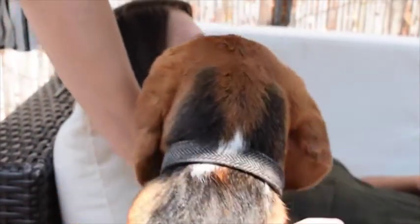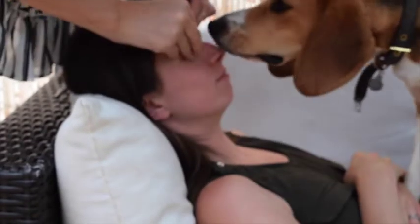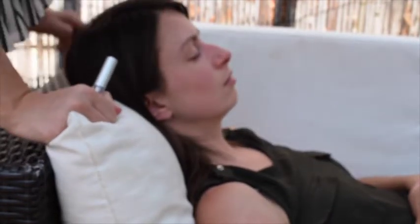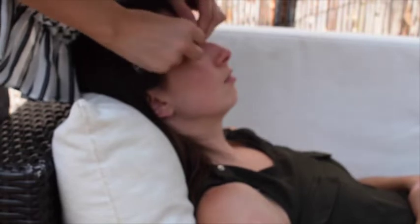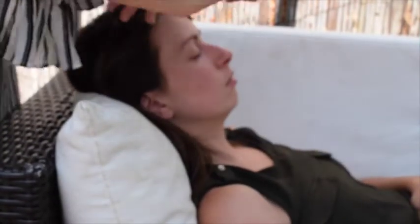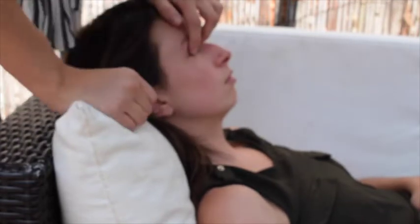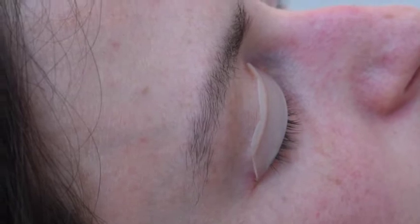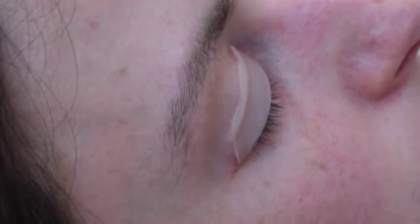I'm just going to measure the curlers on her — you just trim them if they're a bit too long. I'm going to apply some glue to the silicone and then stick it to her lid. Let's check if that's not too big. I'll just leave that to dry a little bit. So I've just stuck the silicone shields onto her eyes — I'll just show you a side view so you can see.